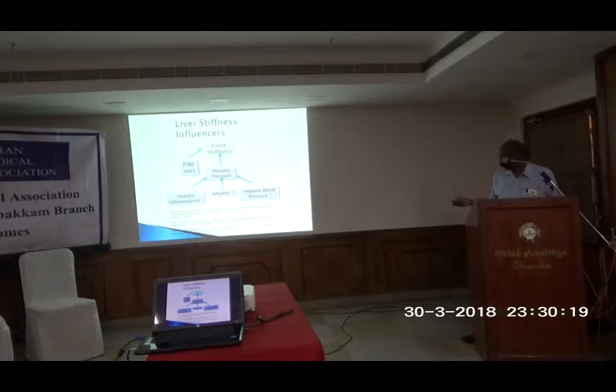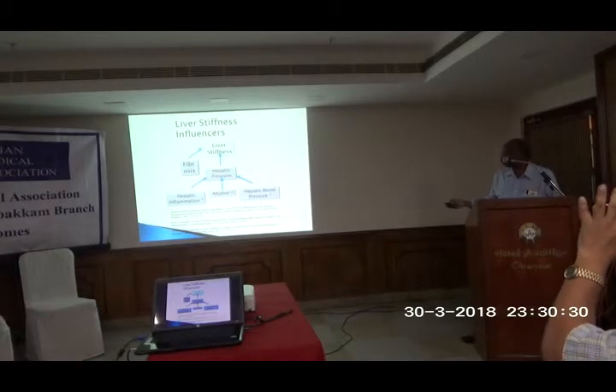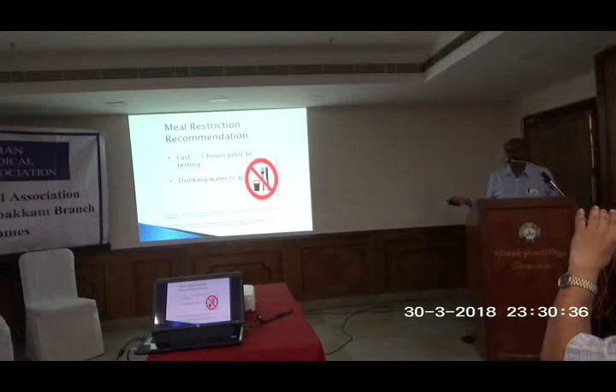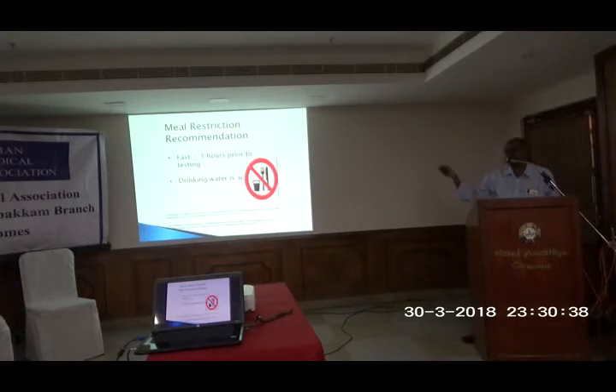Various factors can influence liver stiffness. Patients with alcohol use, increased hepatic pressure, and hepatic inflammation lead to fibrosis and increased liver stiffness. By using this test, we are literally avoiding liver biopsy.